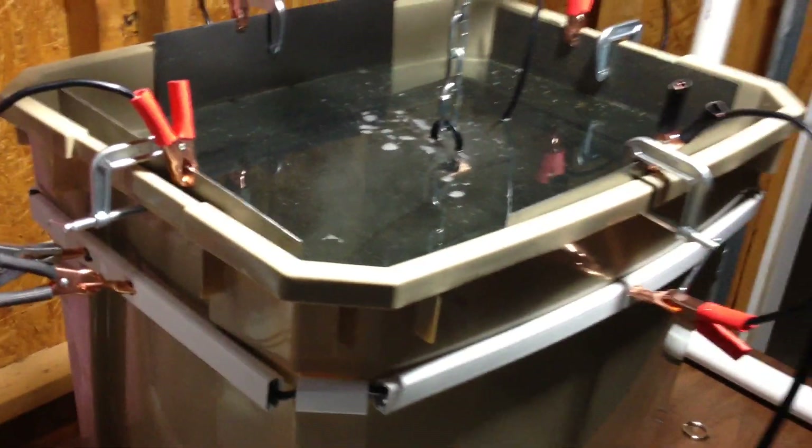It is working — we have bubbles galore. I'm running at about 40 amps right now and there's a lot of action happening. I'm really pleased with this; it's working just fine. I'm going to leave it overnight, but I think I'm going to back it down to 10 amps because I'm not in any hurry. My first electrolysis setup is a success.